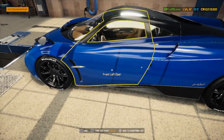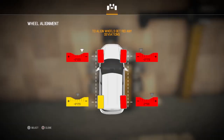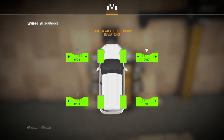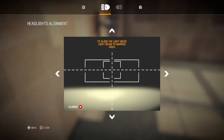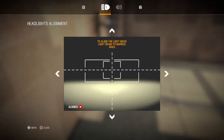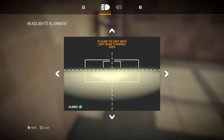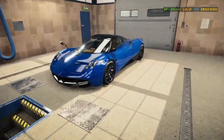Now let's bring it over to the test path where we can align the wheels and also align the headlights — they look a little bit out. Perfect, all four in the green. Now I'll do the left headlight — and now the right one. Look down there in the bottom left corner — it says aligned with the green check mark. The headlights are all aligned.